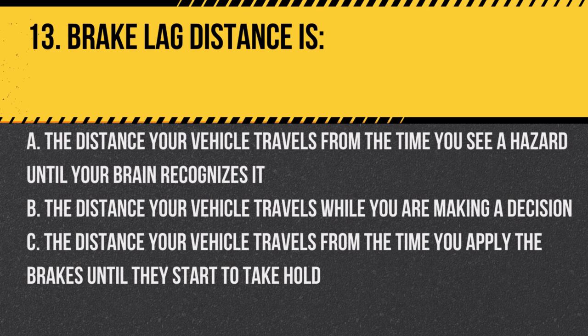Question 13: Brake lag distance is: A. The distance your vehicle travels from the time you see a hazard until your brain recognizes it. B. The distance your vehicle travels while you are making a decision. C. The distance your vehicle travels from the time you apply the brakes until they start to take hold. Answer: C. Air brakes have a slight delay before they activate.